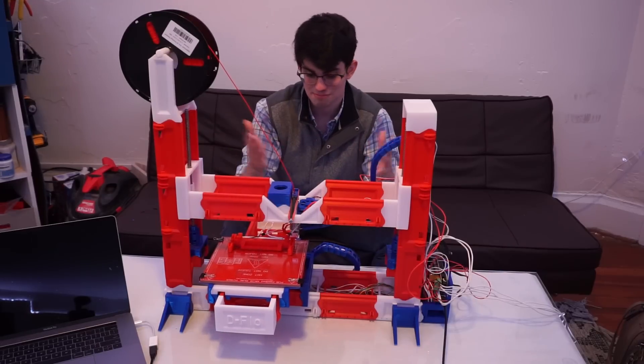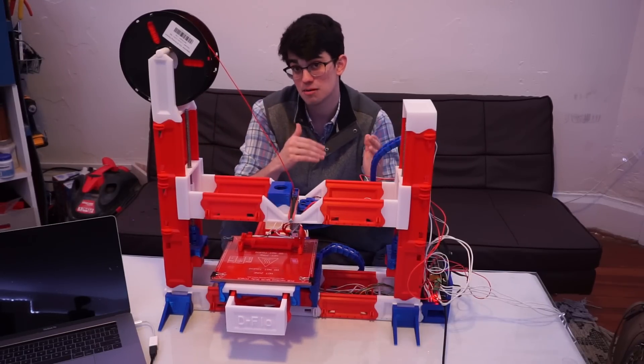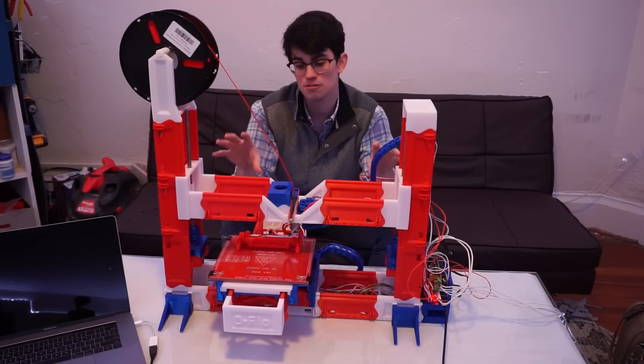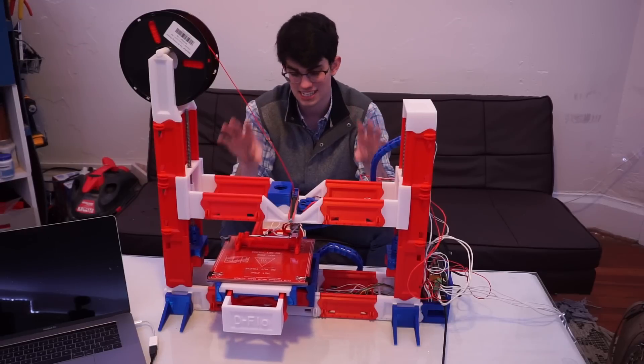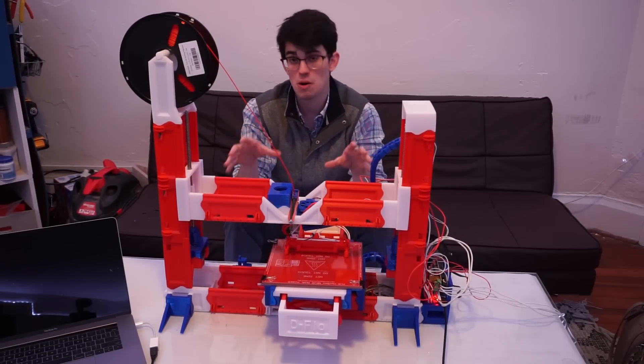The major con is that it's made out of plastic, and I have to print very slowly and I'm still seeing some missteps. But again, this is truly an amazing invention and design, and I love it. So would I recommend you build this 3D printer or give it away as a gift to a friend?